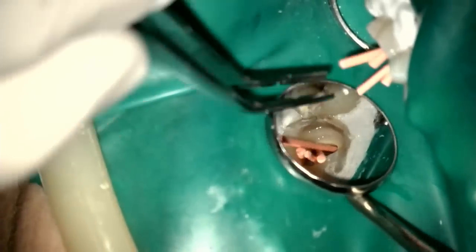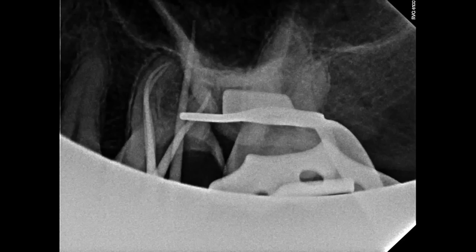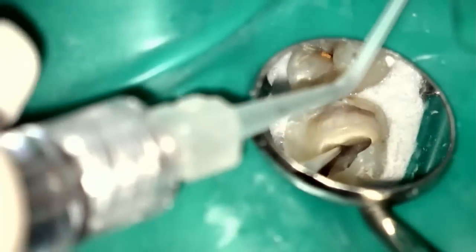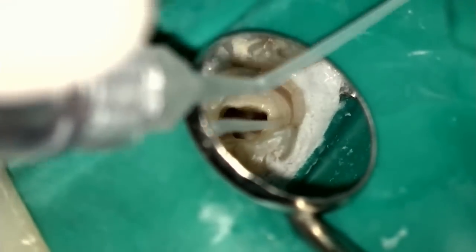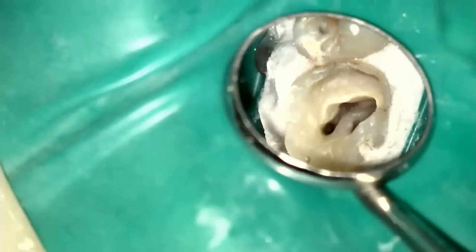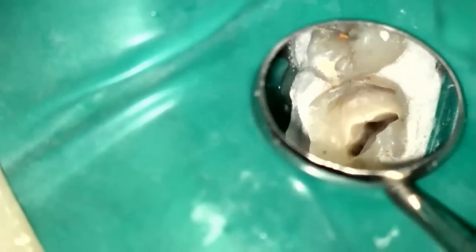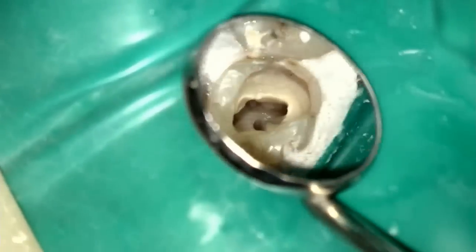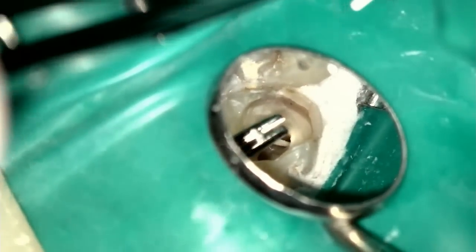Once shaping is complete, we fit cones and take an x-ray to confirm working lengths. Everything looks okay and we proceed to seal. I'll flush the canals one more time and use my microsuction to initiate drying. This microsuction is amazing because it really means you only need to use a few paper points — you don't have to use 15 boxes of paper points like we used to. The paper points go in, and once they come out dry, we're about ready to start sealing it up.